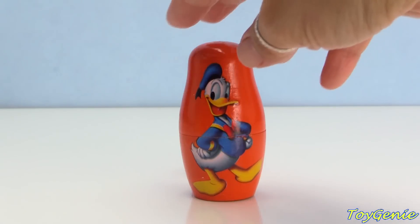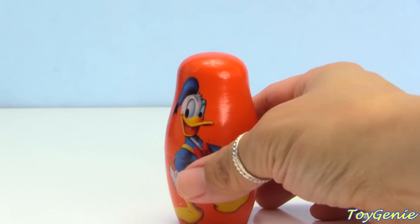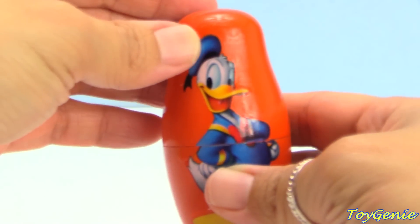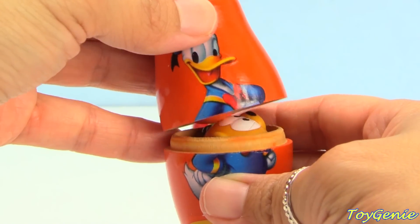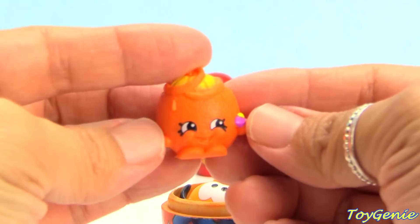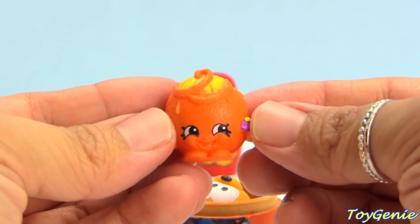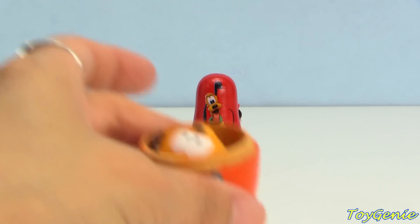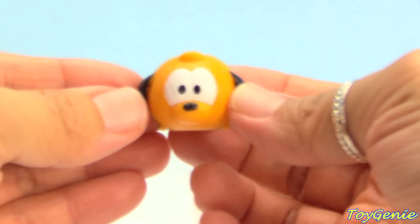And Pinkie Pie shines a blue light! Now let's find out what's inside this Donald Duck nesting doll! Donald Duck is orange, and we have Shopkins Juicy Orange! And we have Pluto — because Pluto is orange!